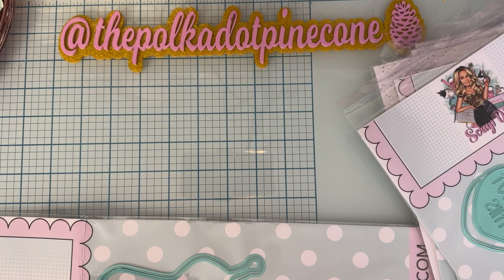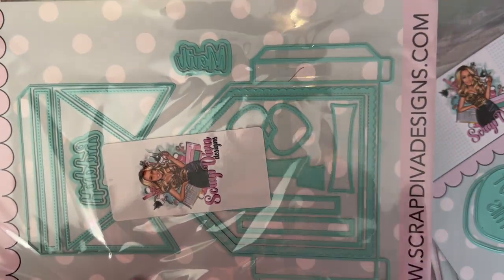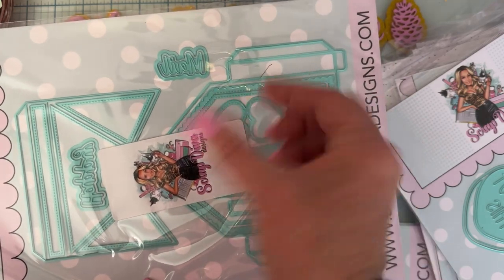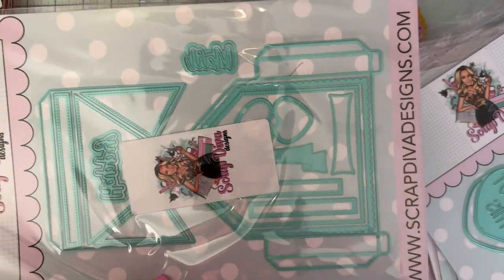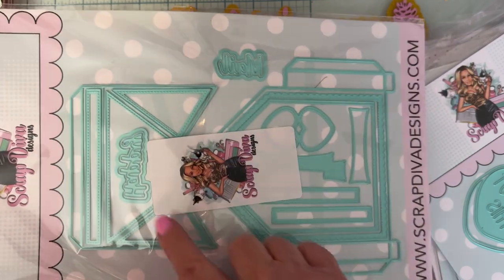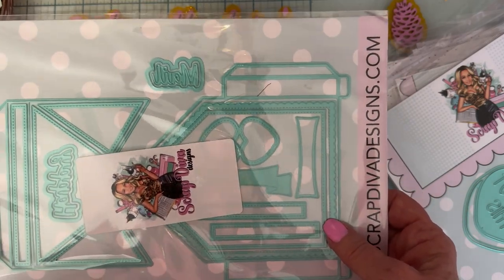Okay, here's the next one — the Swap Bag Envelope. So we're going to get an envelope here with some depth, which will be fun. It's got hearts that fold into two layers, banners, layering pieces, scalloped layers, 'happy mail' with a shadow, and stitched pieces for each section. This is going to be a fun one — love that!